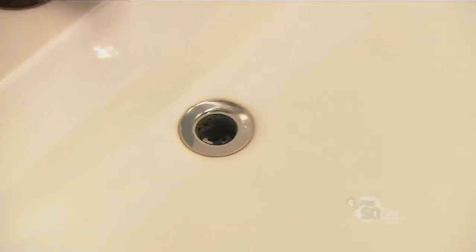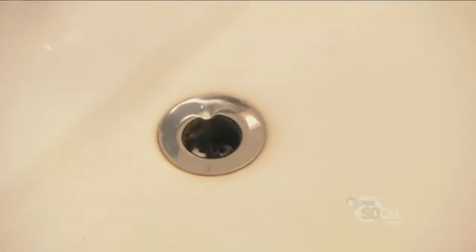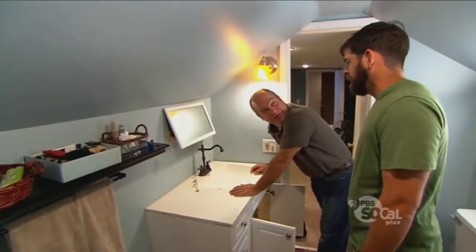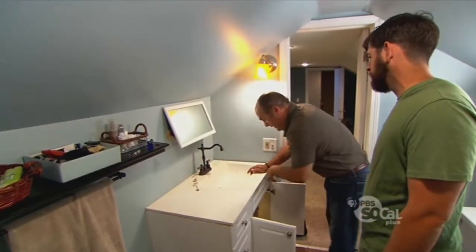It should be getting thirsty for air. There's a little tornado cyclone. That is an unvented sink. That doesn't sound good. Can we fix this? Actually, we can. Let's start by getting rid of the old faucet — disconnect it and get the plumbing out of the way.